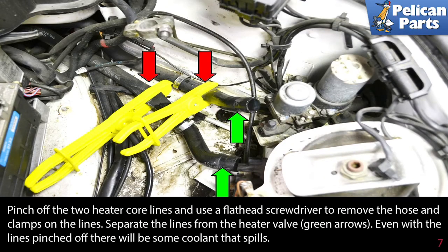Pinch off the two heater core lines and use a flathead screwdriver to remove the hose and clamps on the line. Separate the lines from the heater valve (green arrows). Even with the lines pinched off, there will be some coolant that spills, so be prepared to catch it and dispose of it correctly.